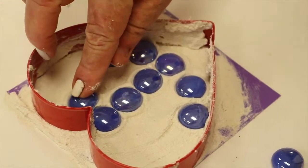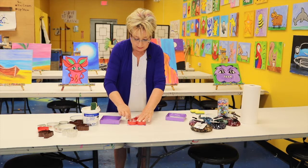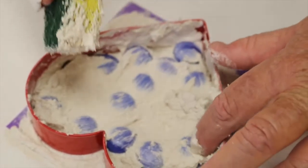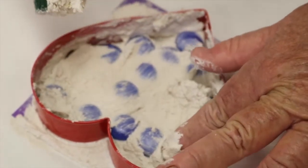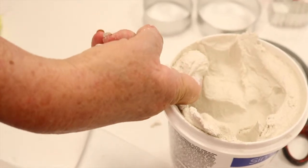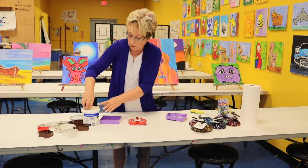When you get that all filled in, you're going to go back in and place a little more grout. Make sure you have plenty in there to fill it all in, to hold everything in the shape that you've chosen.